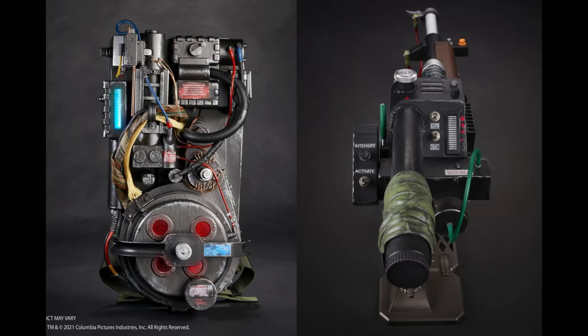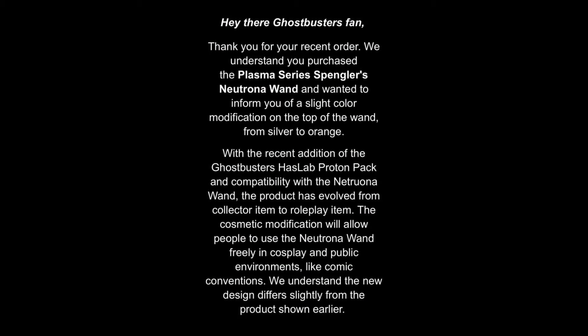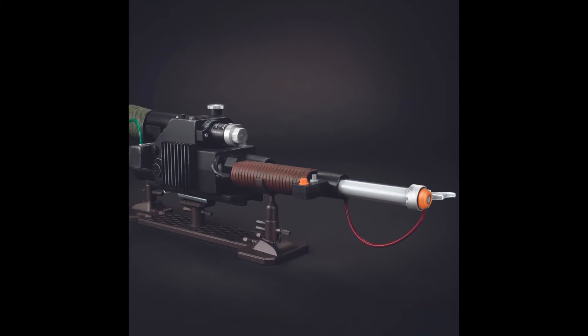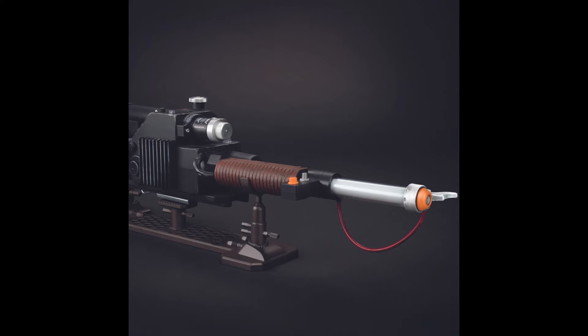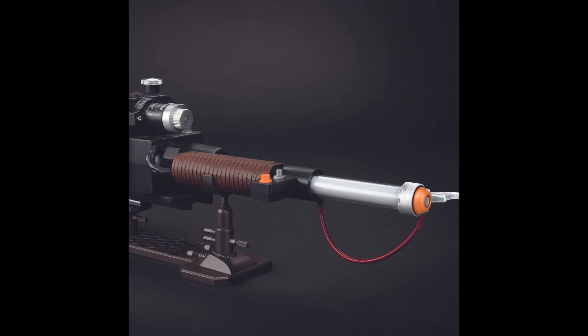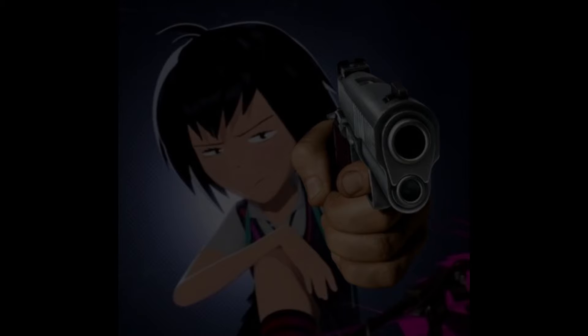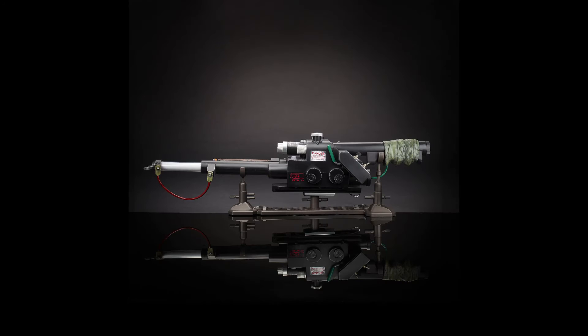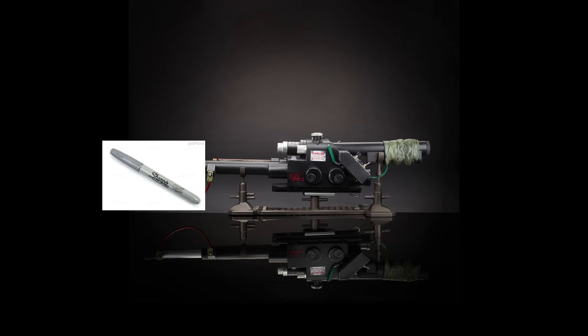The reason that they gave is right here — I'll put it on screen. Also, I never really heard anyone call it a gun. I either call it the particle thrower or Neutrona Wand. But seriously, please don't call it a gun. Also, it doesn't really matter — just fix it with a sharpie or silver paint.